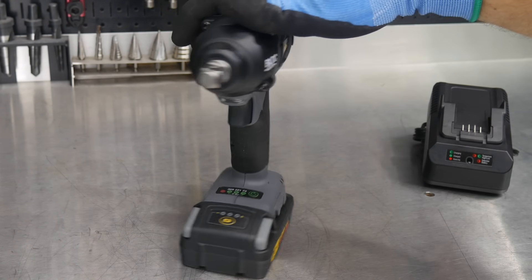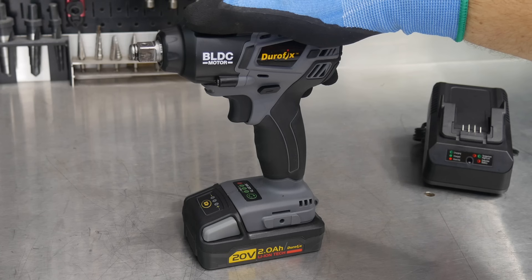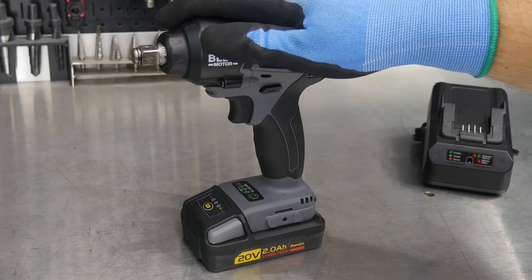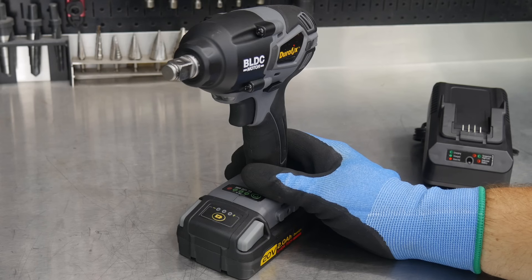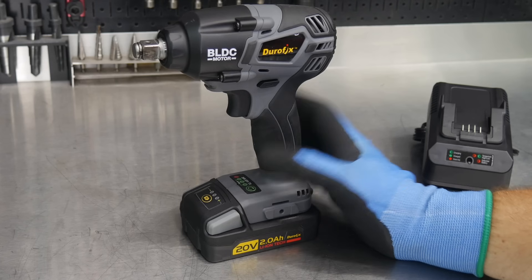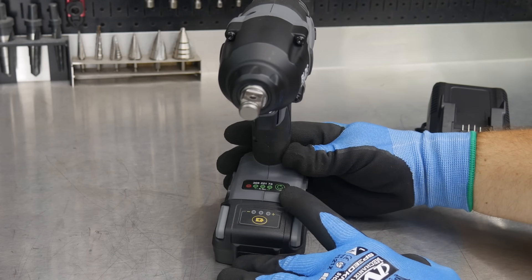Here are the details that really make this stand out from a typical impact wrench. They're claiming 369 foot-pounds of fastening torque from this little guy, and 590 foot-pounds of loosening torque — that's a big number. If we can get anywhere close to that, it's going to be impressive, especially for the price range.